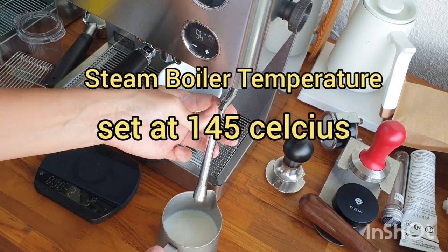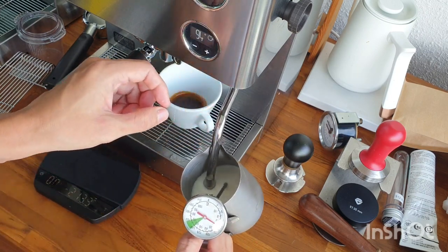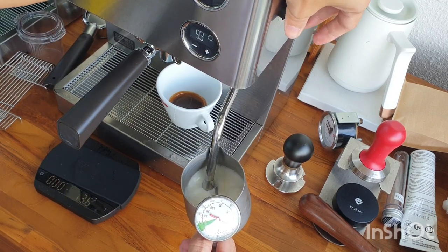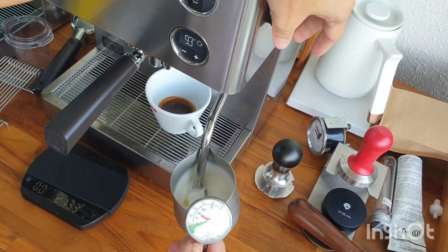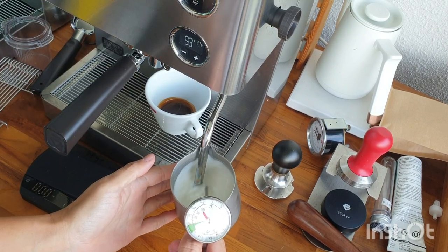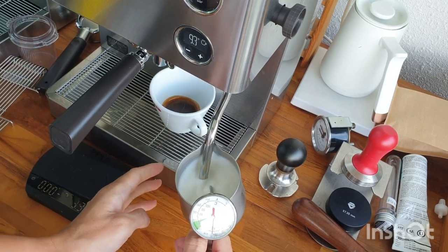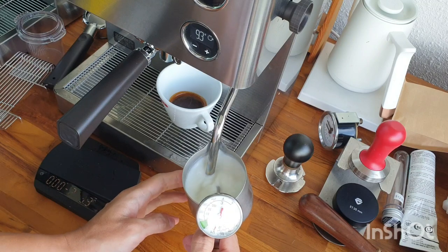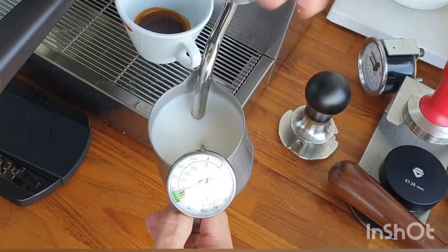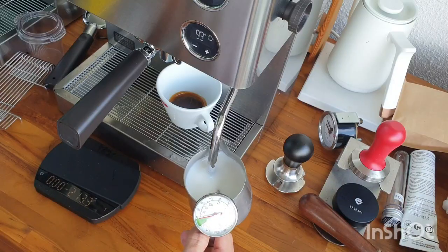Let's weigh another 180 milliliter of fresh milk. Just want to tell you that I'm using a 145-degree setting in my steam boiler. Here we go — I open slowly, then all the way, and I'm quite surprised it is much, much stronger steam power. You can see the thermometer is moving much faster than previously. I do not edit this video at all, just for your info. That's enough — we got 70 degrees all the way in only 28 seconds.